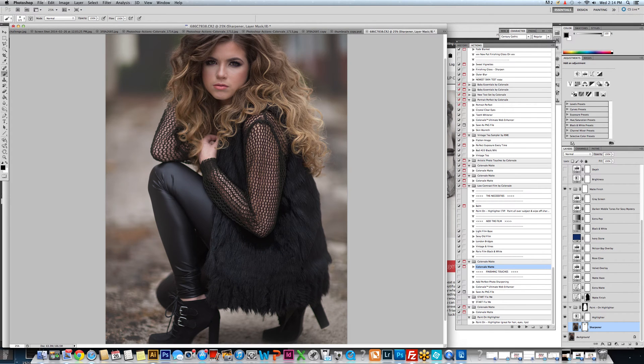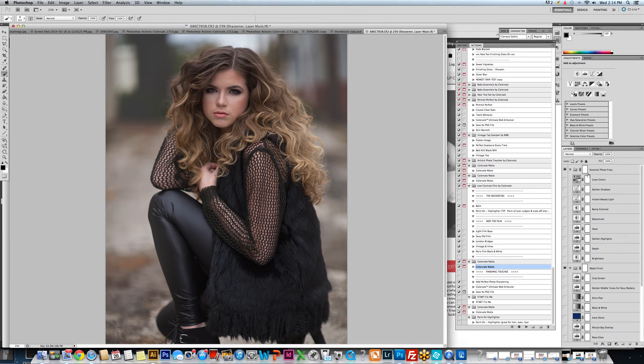Now we have this photograph and, like I said, it started fairly underexposed. I'll show you the before. Now what we're going to do is turn on some light, so let's go into the instant beauty light. I want to show you what you do when you need a little bit more than what the action does.